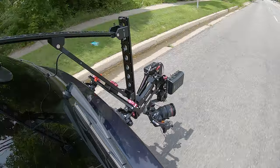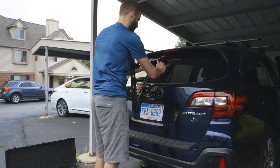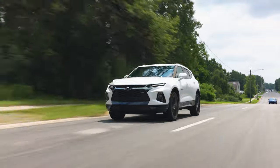Today we're gonna talk about the Tilta Hydra Alien car mounting system. It is a suction cup car mounting system for the DJI RS2 and it works awesome. I'm just gonna go over what's inside the box and a little bit of how it works, but I am going to make a separate video on how to use it and some tips and tricks about the system itself.